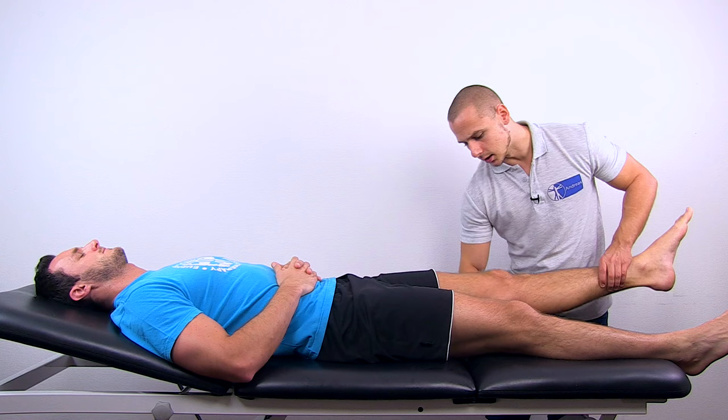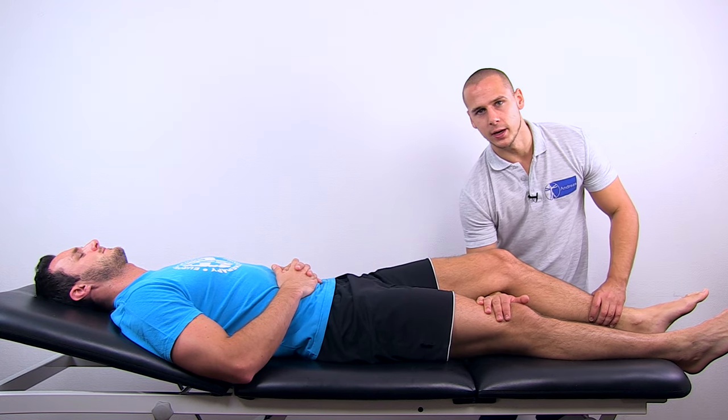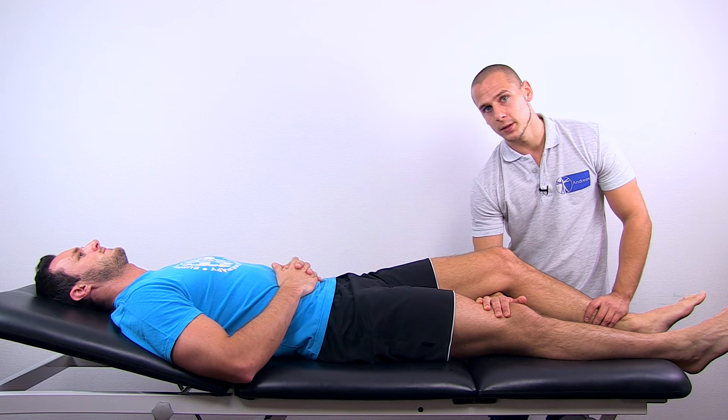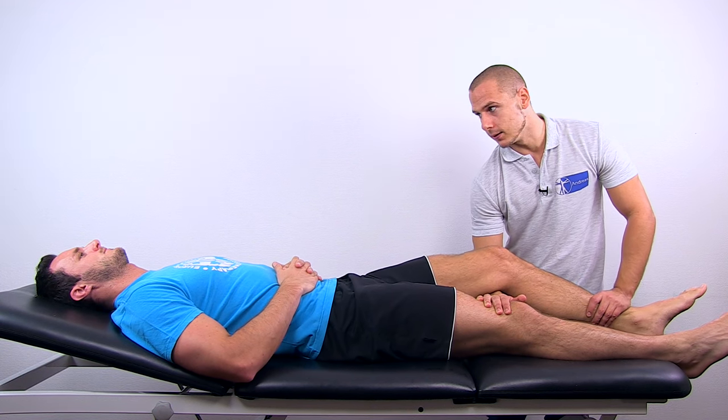For knee extension, place your underarm under the leg and have your hand rest on the opposite leg. Put the other hand proximal to the ankle joint and ask your patient to extend the leg.